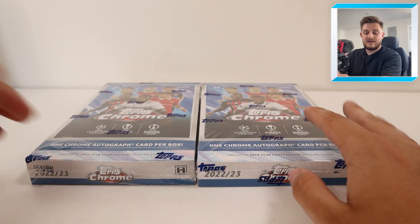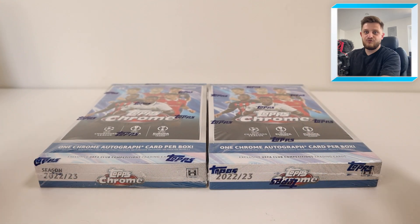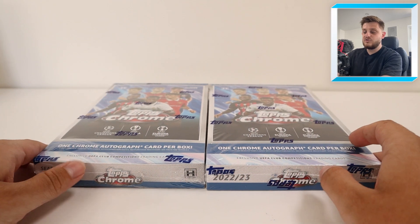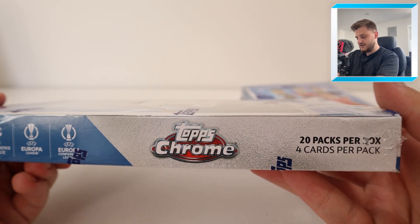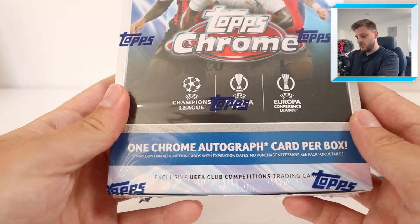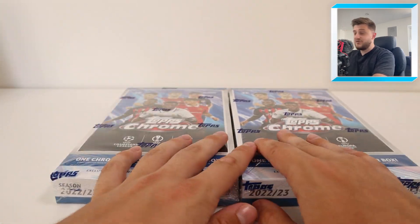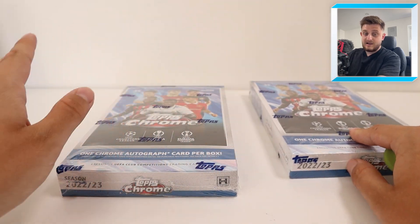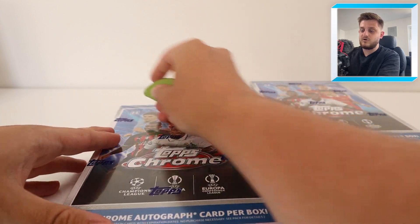Give us a follow on Instagram as well, link will be in the description. I got these via the Topps website launch EQL raffle and managed to pick up two, which is quite good. Inside these boxes there are now 20 packs per box compared to the previous years of 18, four cards still per pack, and one Chrome autograph card per box. So in this video we should get two autograph cards, but there is the chance of hitting some incredible duels and triples. It's an unbelievable little set from Topps, featuring all of the UEFA Club competitions this year.